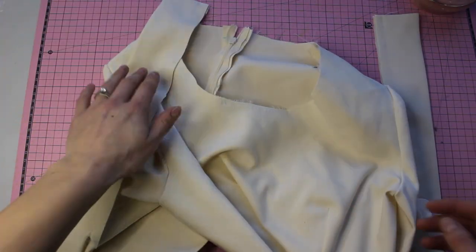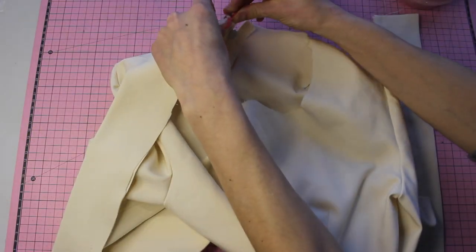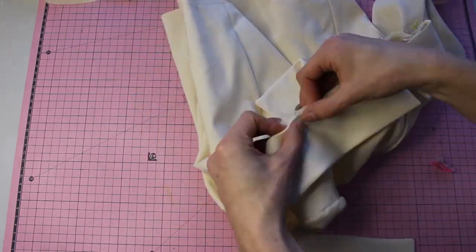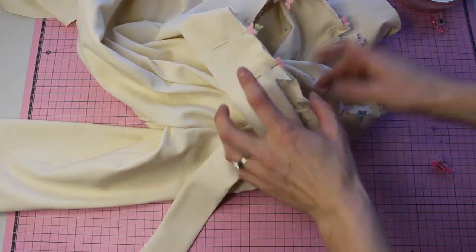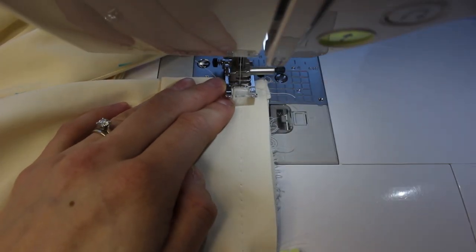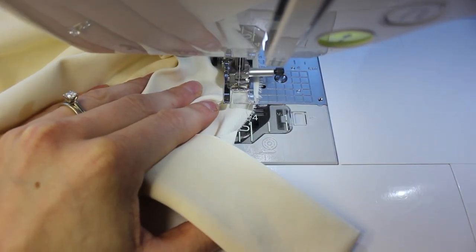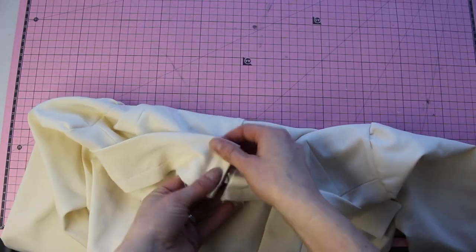Now we're going to attach the necktie to the bodice on the main bodice. Pin the back pieces in place right to the edge of where our zipper has been installed, then take it all the way along — the open edge that we didn't stitch is what we're actually pinning. Once you get to the end where the stitches start, that's where you stop. The notches on the pattern will also tell you where you should be. Using the 1.5 cm seam allowance, we're going to stitch those neckties on, and now that you have it done to both sides this is what it should look like.